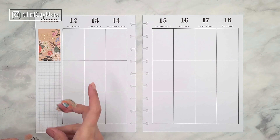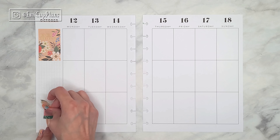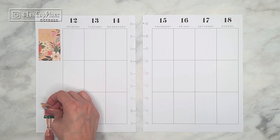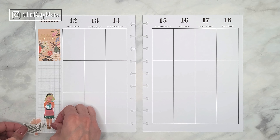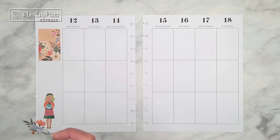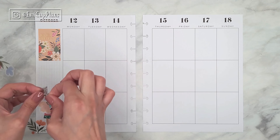Even though I will be using a combination of all of these stickers, the floral stickers are going to be the main ones decorating this spread. The Squad Goals stickers are going to be more like a detail here and there, and because of that they are going to stand out among the florals and look like they are in their own garden.